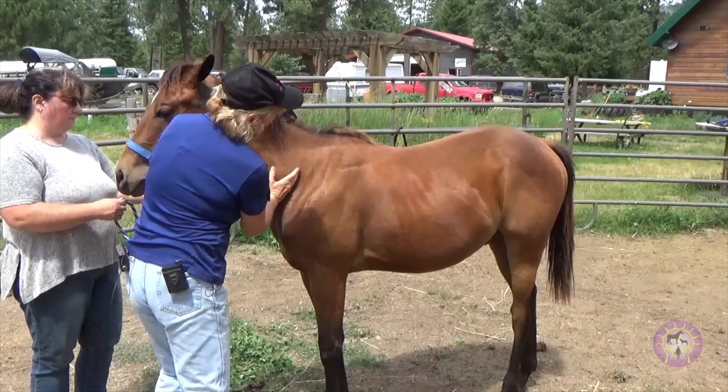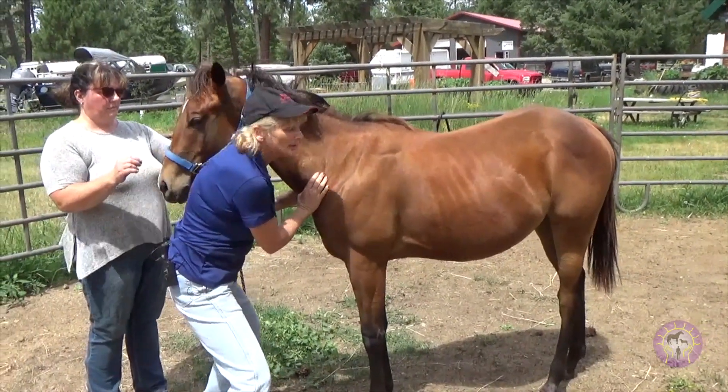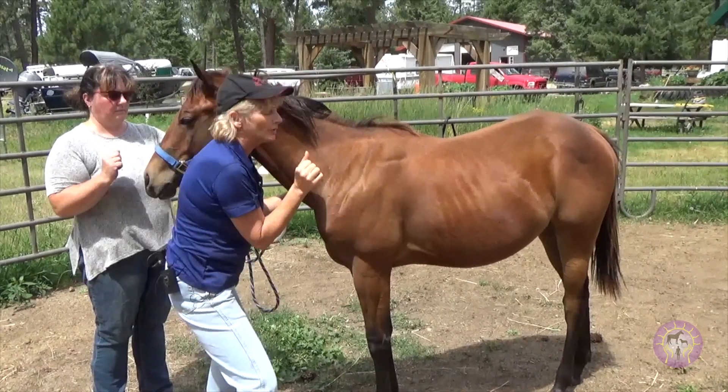Your hand's going to slide down here. Your thumb is going to go up near where the jugular is. And you're only really pushing with your thumb.